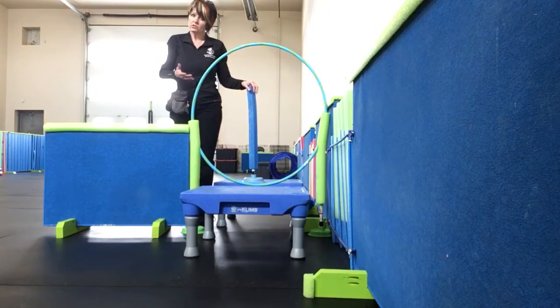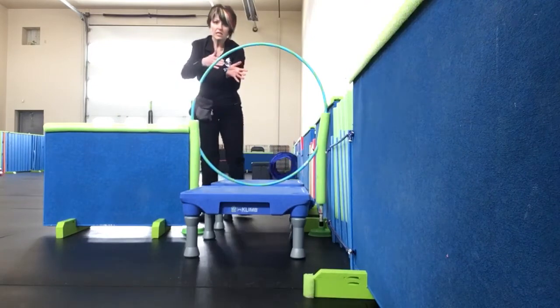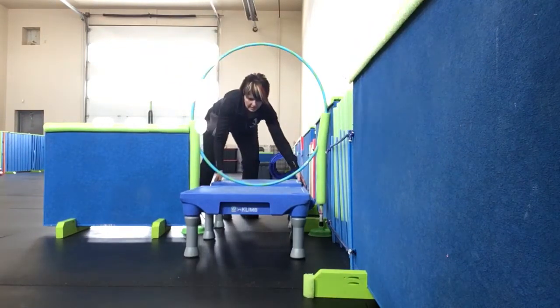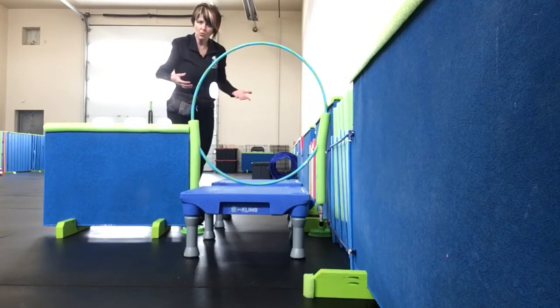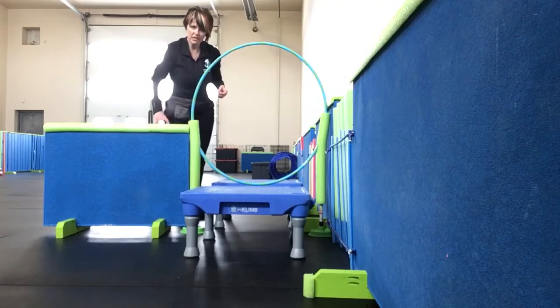Those are all precursors to this. We're going to start with our platforms close together, so that it's almost just a step over. Then when we build their confidence, we can gradually space them a little more and raise the hoop up a little more. Make sure that your hoop, if your dog happens to catch it, you let it go, or it's something that can be released easily.